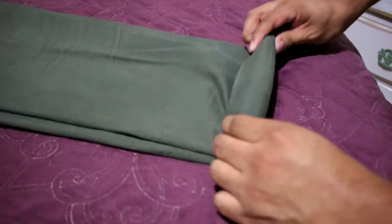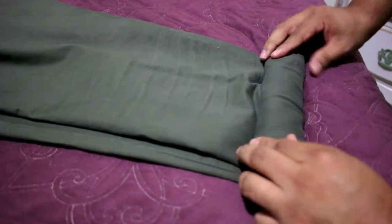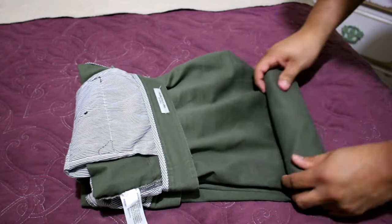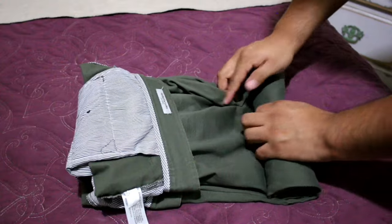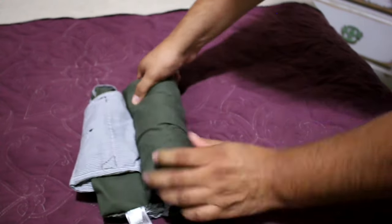Start rolling from the legs going up. Take your time on this because the tighter the roll, the better it's going to come out, so don't rush through it. Once you get to the fold, fold it over in and continue rolling all the way to the top.